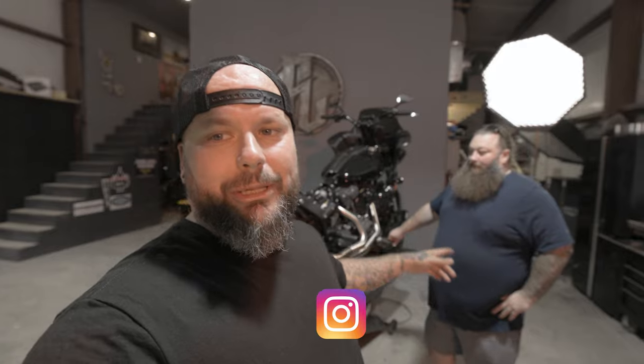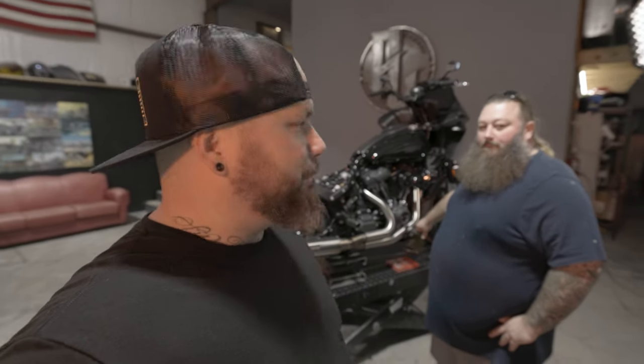Good thing Matt showed up to help — we're going to be able to get this done a lot quicker. Matt's going to help with parts of the paint process that are important for you guys to know about, and he'll also be doing all the powder coating on this bike. Kill two birds with one stone.